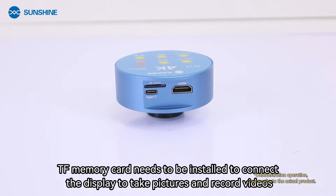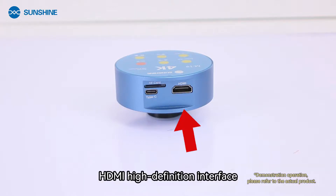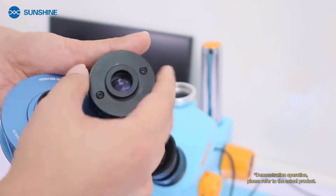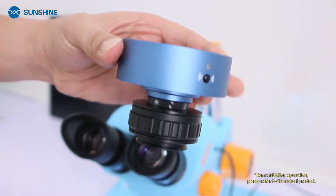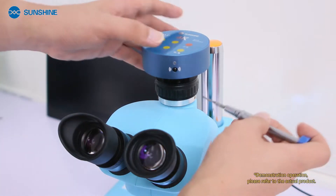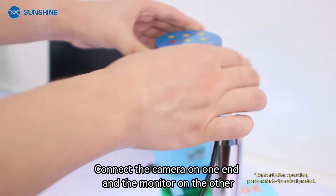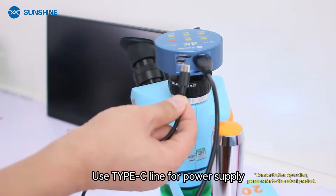To take pictures and record videos, use the Type-C interface for camera power supply and connection to a computer, and the HDMI high-definition interface. Install the camera to the CTV adapter of the trinocular microscope, adjust the camera light to the front, connect the HDMI cable with one end to the camera and the other end to the monitor.